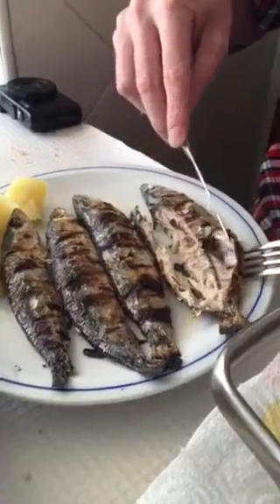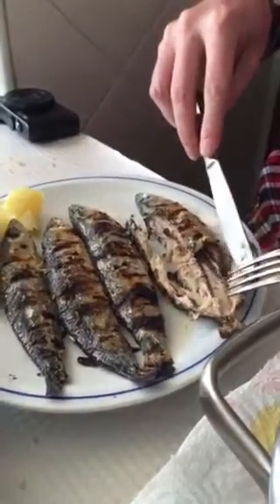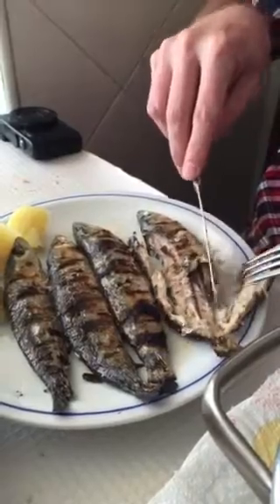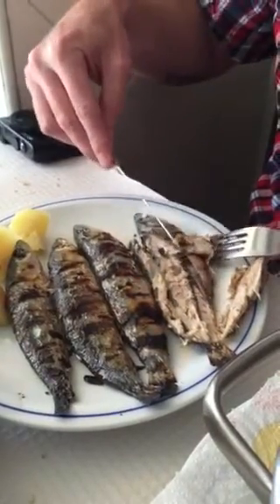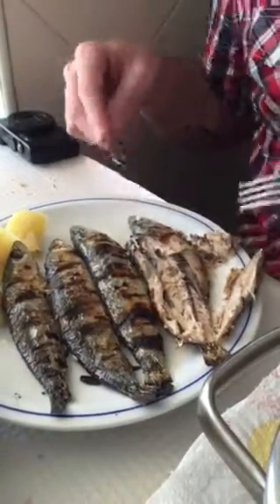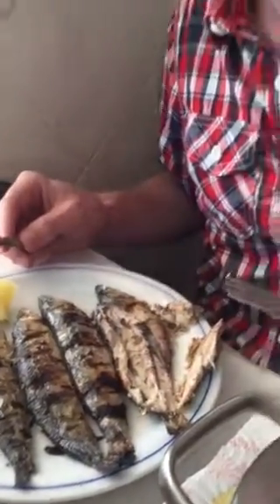So basically you just do the same — watch how it goes like that. You don't have to eat any of that because it's all stomach and belly and who knows what else. And then you just peel it that way, leave that part, and then you've got all that beautiful flesh to eat. So there you go — that's how to eat sardines in Portugal.